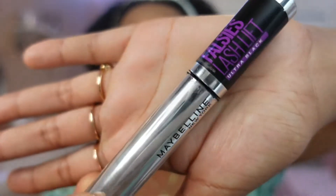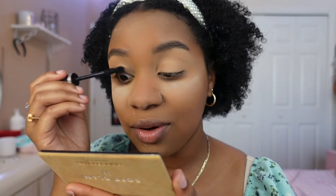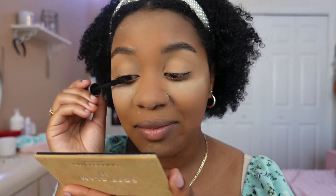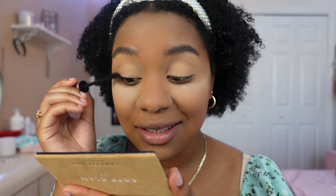Now we're going to move on with my eyelashes, because honestly I feel like I don't have any. To make myself look like I actually have some, I'm going to be using the Maybelline mascara. This is just how I do my makeup, you guys — this is literally it. Oh — I just stubbed myself with the mascara brush in my eye, oh my gosh.